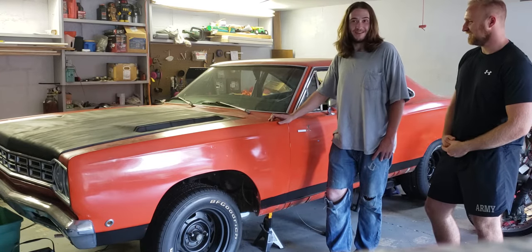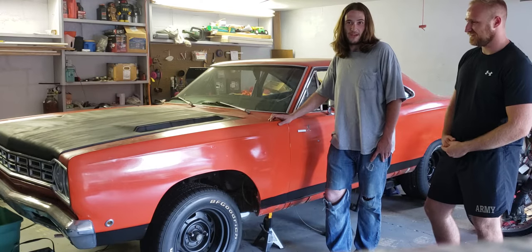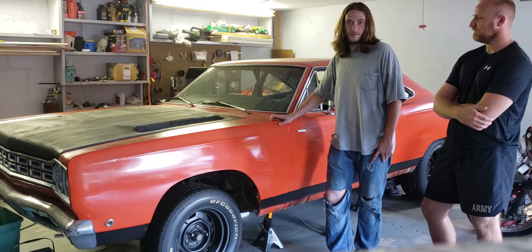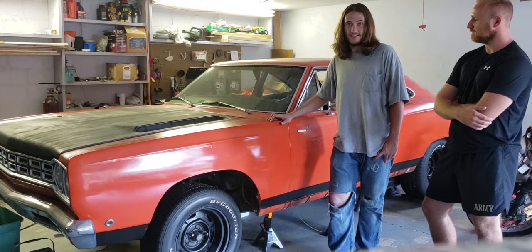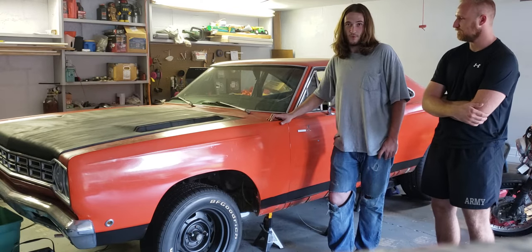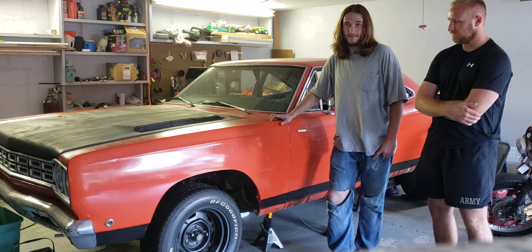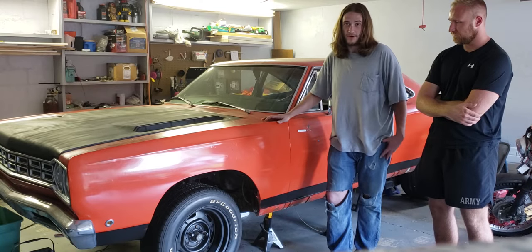It's a rust bucket, so we'll probably do some videos on B-body floor pan replacement. We might do something on crash box repair if the transmission crossmember on the driver's side needs the same repairs as the passenger side did, because it needed a little bit of work on the inside. There's not much information out there on that kind of stuff, and if anyone needs to know how to actually replace that, there is no stamped component for it.